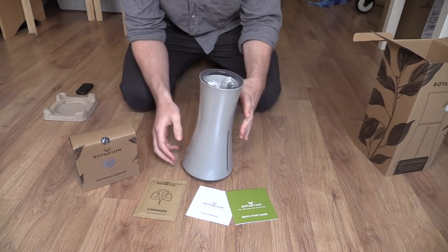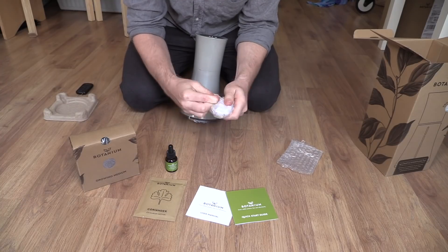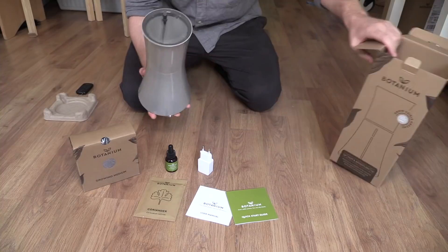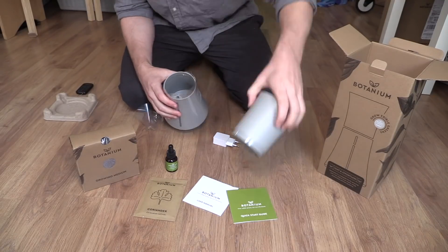Retailing at 69 euros, which is around 75 dollars, it does cost a little bit more than a completely DIY setup, but that's not really the point. This is aimed at people that just want absolutely stress-free plants on their windowsill. If you want to grow herbs, strawberries, or tomatoes, this is aimed at you. But the important questions are: does it work and is it worth the price? That's what I'm here to answer today.